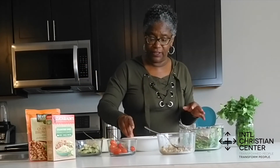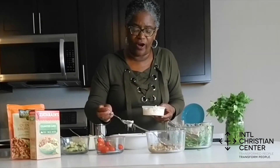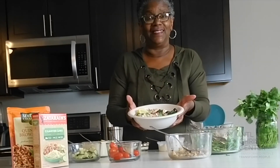You put a lemon on there, and then you take it and sprinkle some feta cheese — the tartness is great. So there you have it: a grain bowl with lemon pepper chicken. Enjoy!